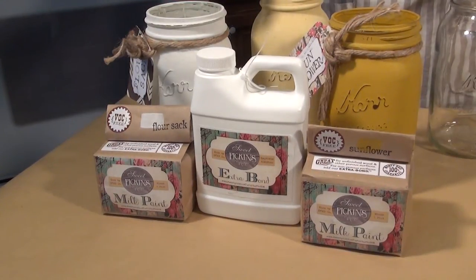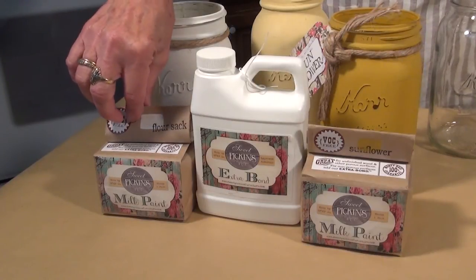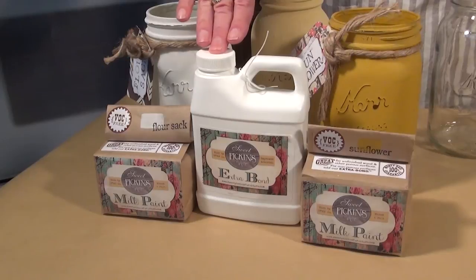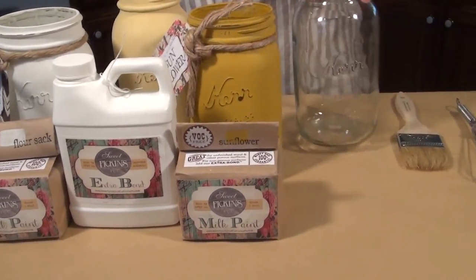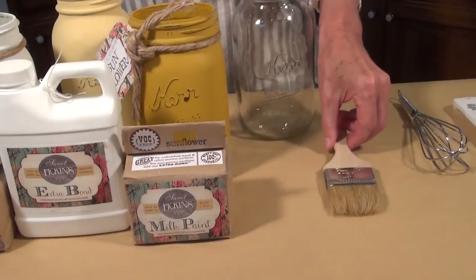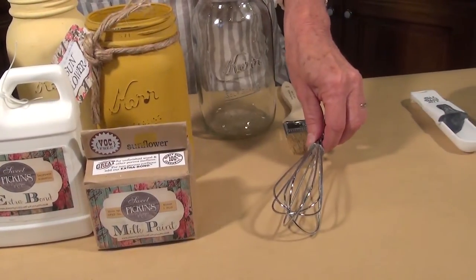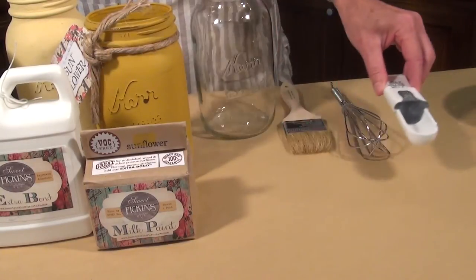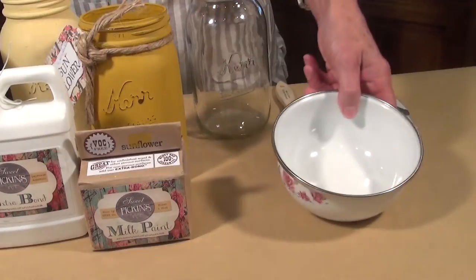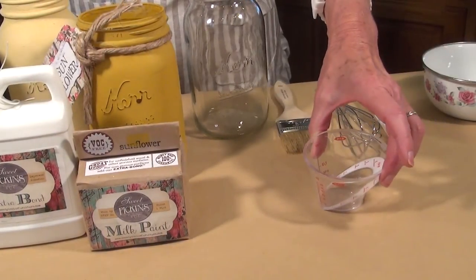These are the supplies you will need for this project: the color of your choice in Sweet Pickens Milk Paint, the Extra Bond, a glass jar, a chip brush, a whisk to mix the paint, a measuring spoon, a bowl to put everything in, and a container to put your hot water in.